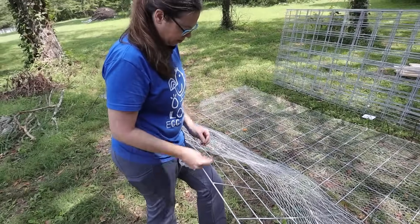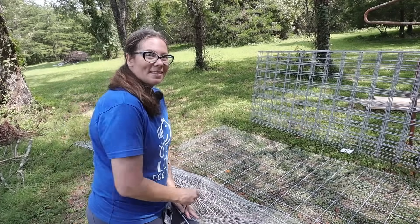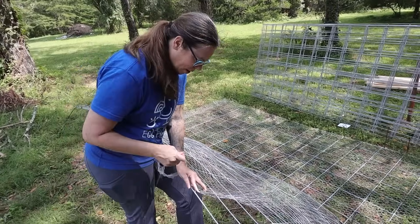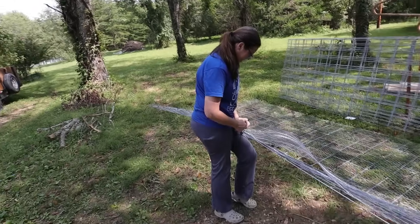I found it's easier just to rest it against my leg rather than bending down, because if you sit on it, you put too much weight on it, then you can't get the zip tie underneath in the ground. Little bit of trial and error, but I'll figure out the best way to do it quickly. How's it coming for you? Slowly, because I was having issues with power.